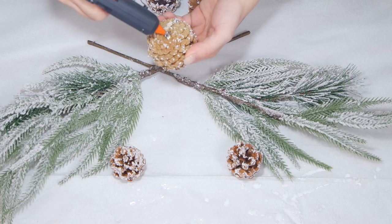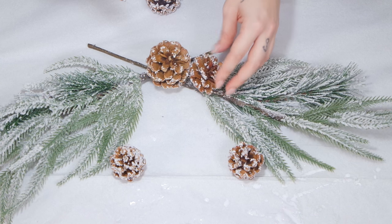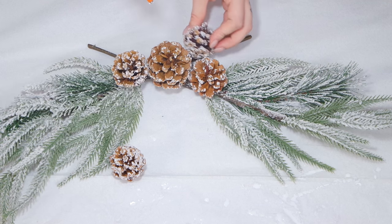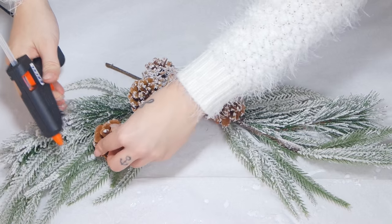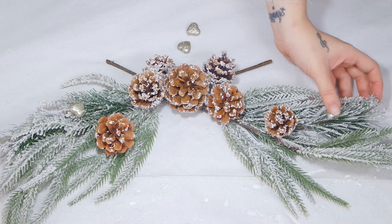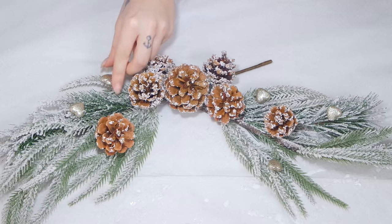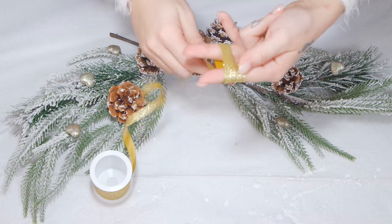Come vedete, ho coperto i rami con le pigne proprio nella parte dove si incrociano, così da riempire la parte centrale e abbellirla, creando il punto più carino di tutta la ghirlanda. Una volta completato con le pigne, prendo questi cuoricini di polistirolo ricoperti di glitter, un oro molto freddo, perfetto per l'inverno, e inizio ad applicarli su tutta la ghirlanda.